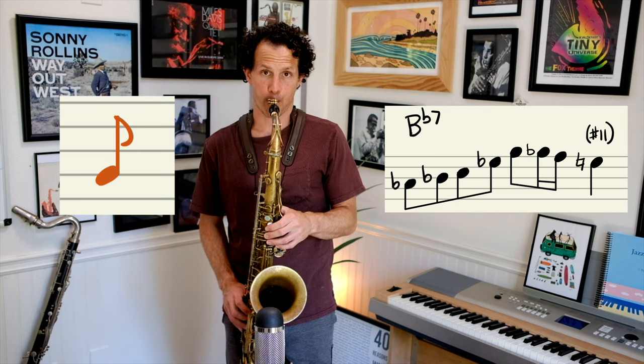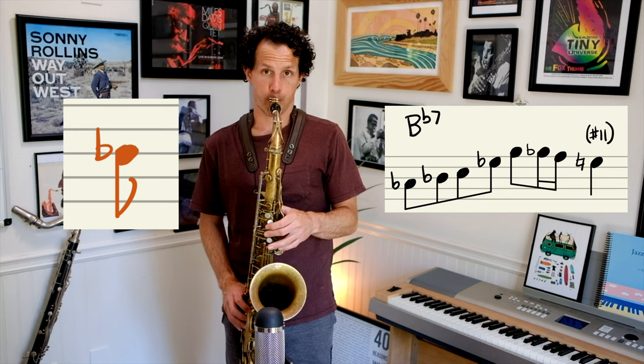Let's start with the one-note approaches. First one: diatonic from below. Next: diatonic from above. And then chromatic from above.